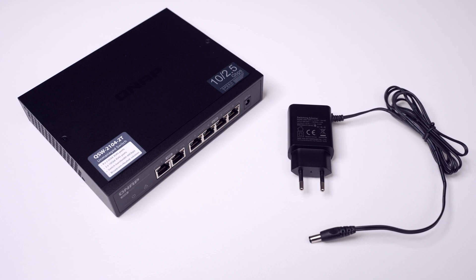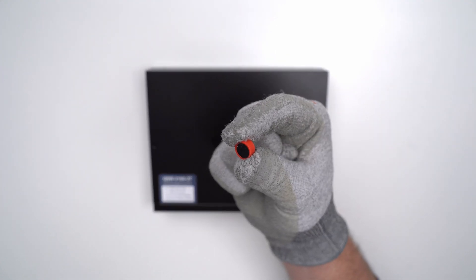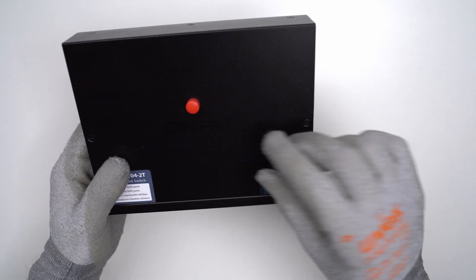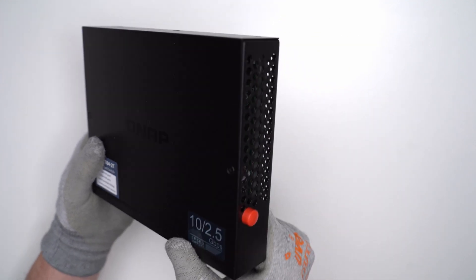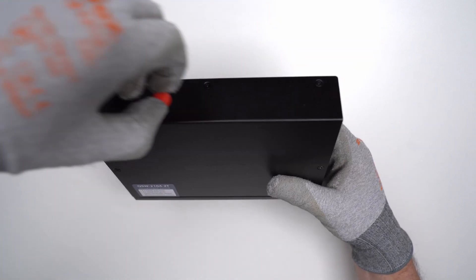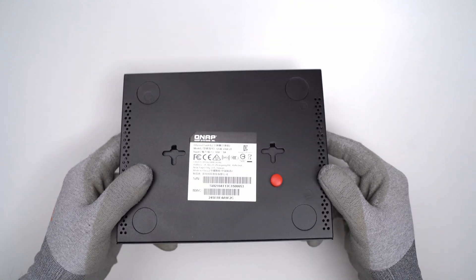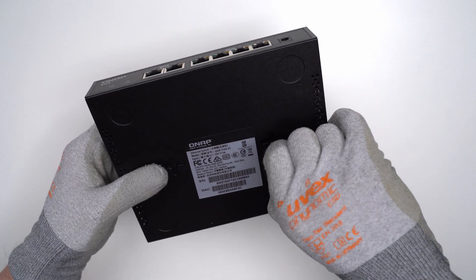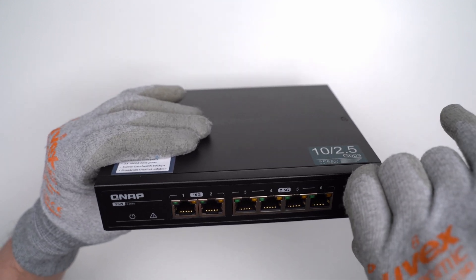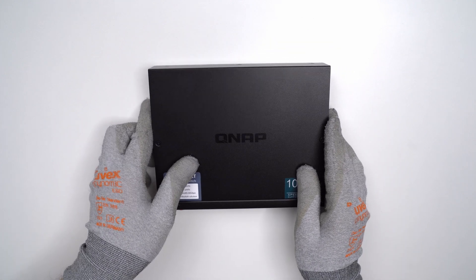Now let's take a closer look at the chassis. Starting with a magnet test — I'll put a small red magnet on the surface to see if it holds. The top side is made of metal, it holds well. The right side, left side, back, and bottom — same thing. No one was saving on material. The front has a different shade of black, but it's still made of metal. That's definitely a good sign because it tells us the switch is well built.